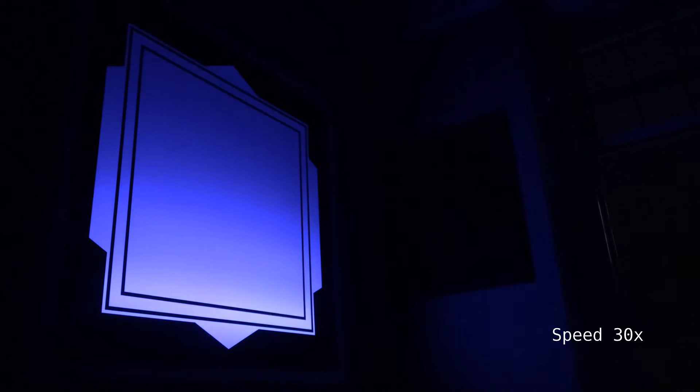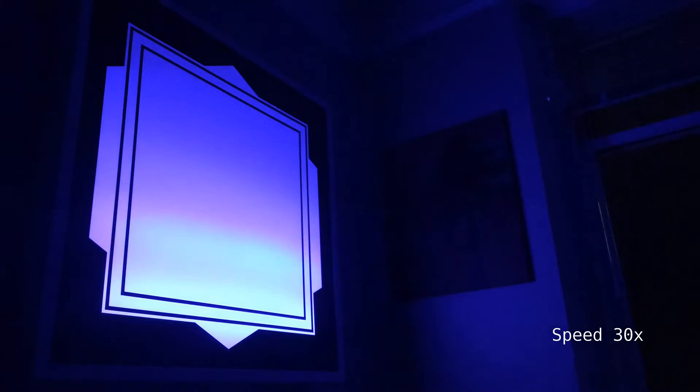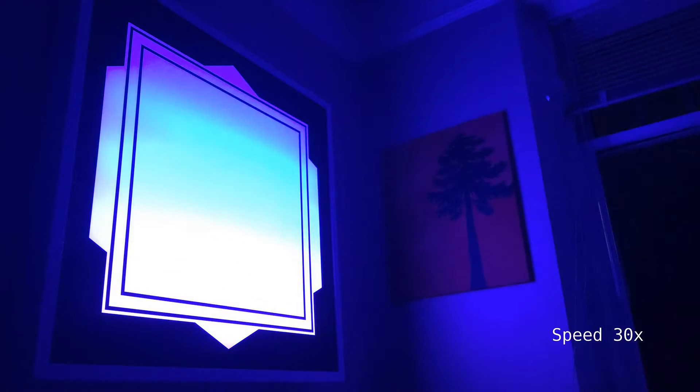The worst part about autumn and winter in Vancouver, and really all of Canada, is that the sun doesn't rise until quite late each day. It stays dark, and that makes it really tough to get out of bed in the morning. So I made this alarm clock with LEDs to simulate a sunrise.